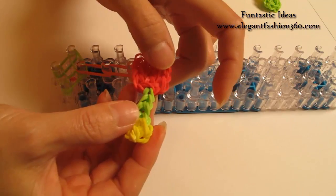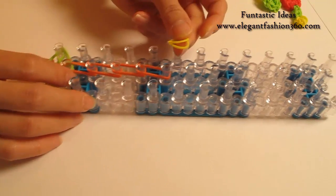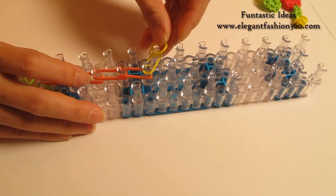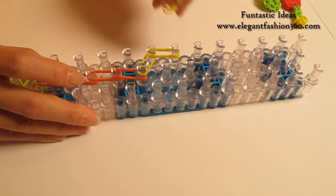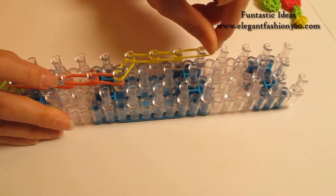Now I'm going to make this part — today I'm going to use yellow. Take two bands from center to left, go on your left. Go on this way for three times: two, and three.